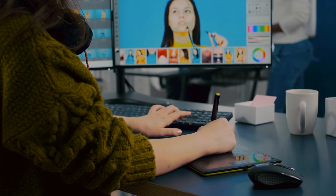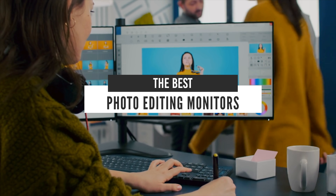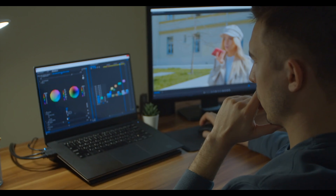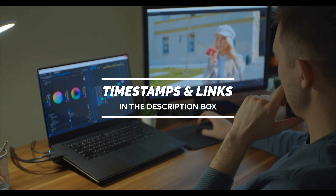Hello everyone! Today we will take a look at the best photo editing monitors in the market for 2021. I made this list based on my personal opinion, and I will try to help you find the right one for your needs. To see the most up-to-date prices and find out more information about these monitors, you can check out the links in the description below.